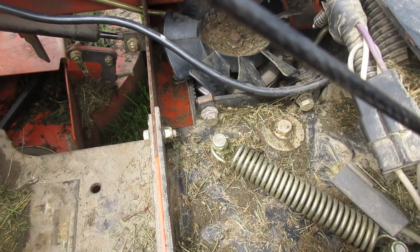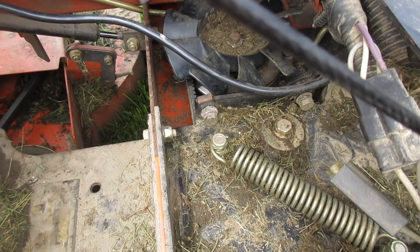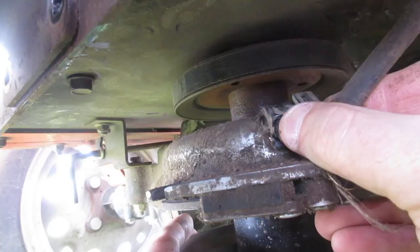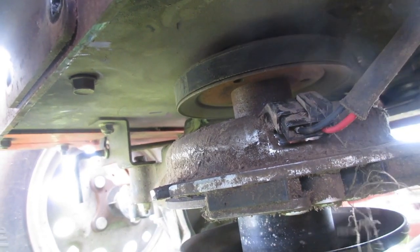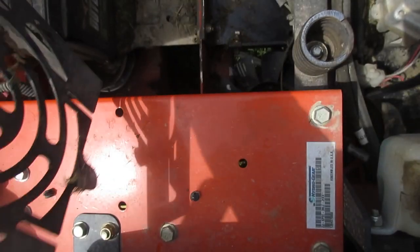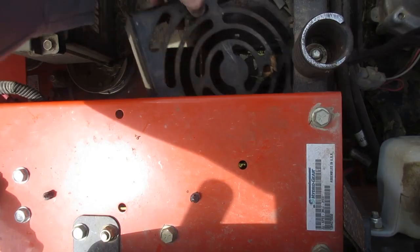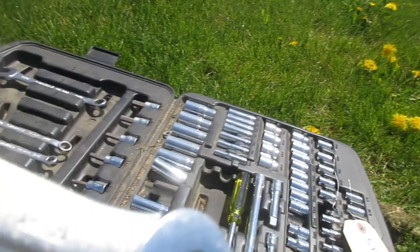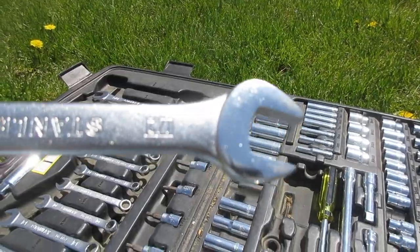Double check that all your belts are on the right pulleys. Reattach that wire harness — there we go. Reattach the idler pulley bracket and replace both your fan covers. Put your deck belt back on. All I used was a half-inch wrench and a half-inch socket.